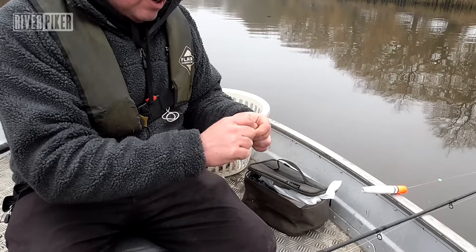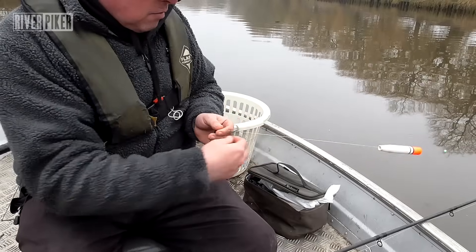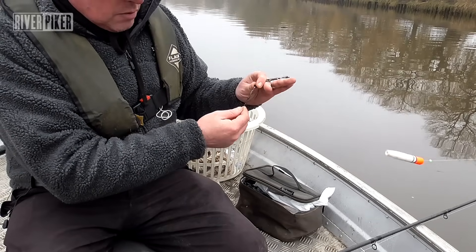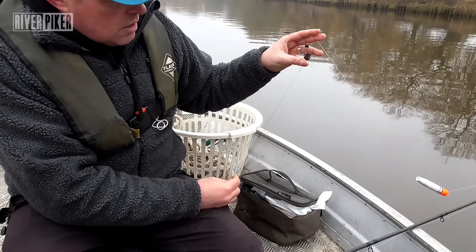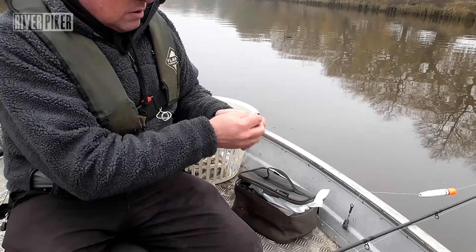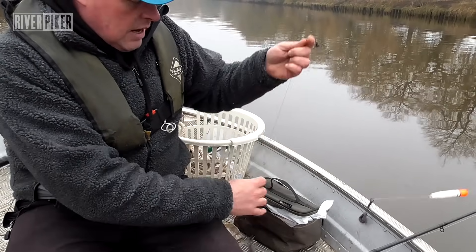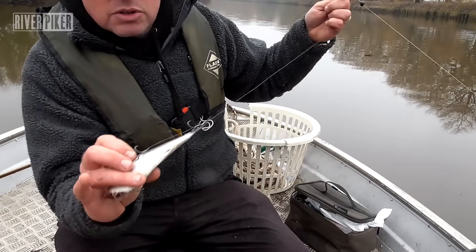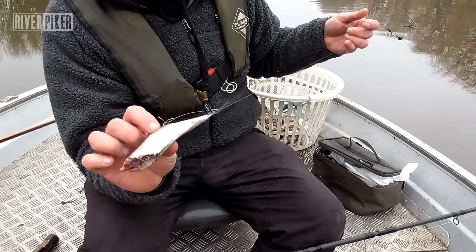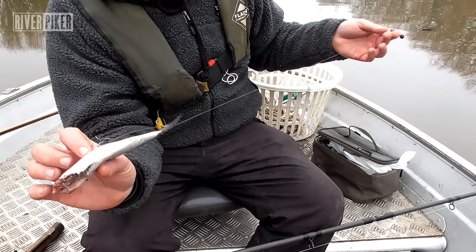I use these all the time - they're made by Prologic and they're really good. I've been using those for about five or six years. The wide bore is good too - they're not tiny ones, so they run up and down the line nicely. Then you've got a large stock bead, a rubber one, that sits on top of your swivel onto what Fox call a twist swivel - a quick lock. So you're on and off with the trace really quickly. It's a standard trace, 18 inches long, with two size four Owners. I've used Owners for years - they're really sharp hooks.